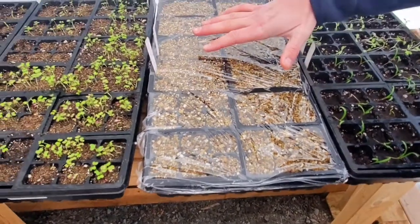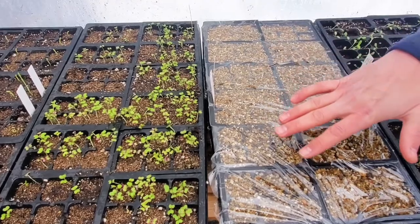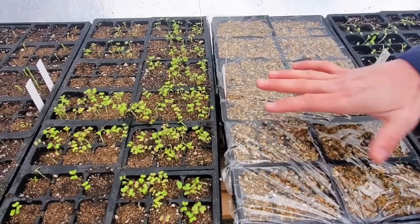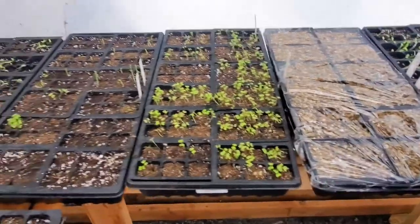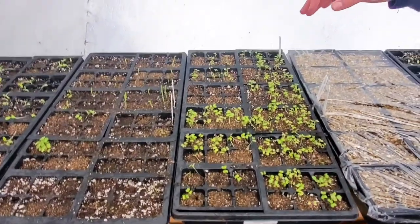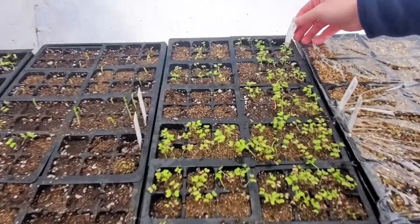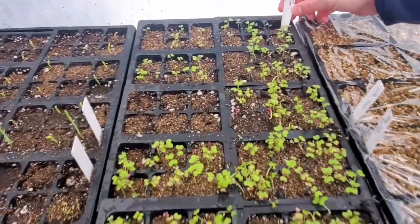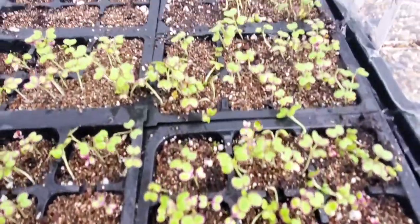We covered this tray for the delphiniums on one side and the coneflowers on the other. They haven't popped up yet, but we know they've got a little bit longer of a germination period. This whole tray here — these are all mustard greens. Oh my gosh, yep, we've got a lot of mustard plants.